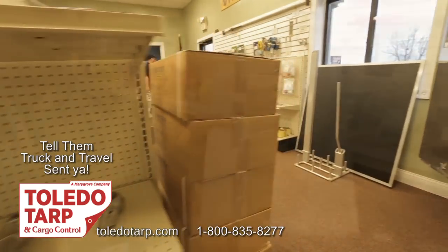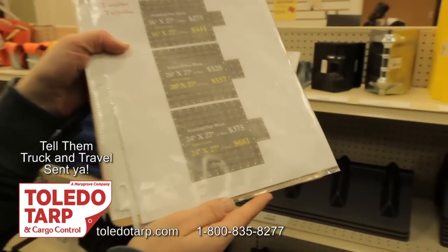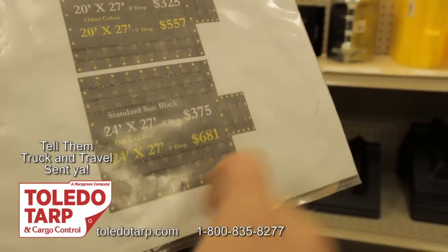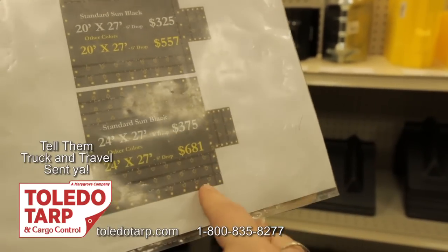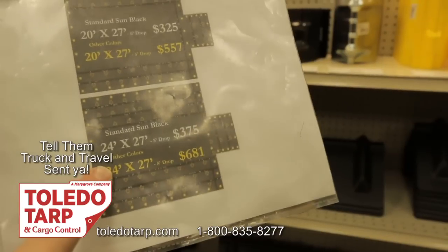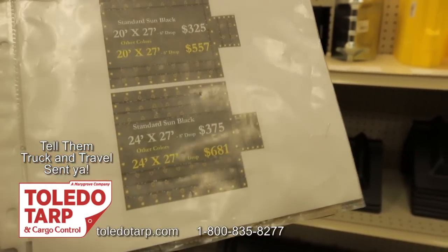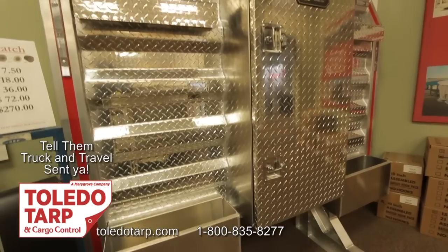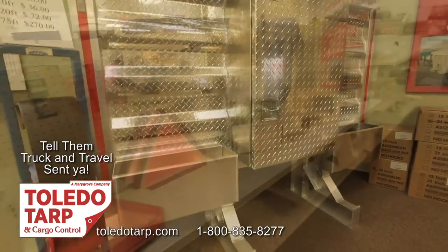I actually have a sheet to show you guys. They are lumber tarps, so when you fold them down they have a different shape, and you can actually pull the outside parts down on both sides. We got the 24 by 27 with an eight-foot drop. So if we have any loads that have a four-foot drop, we are definitely going to be covered for that.